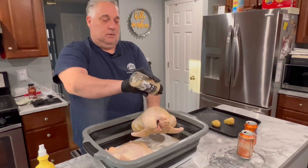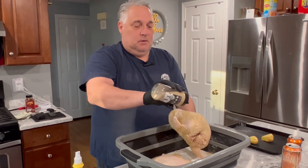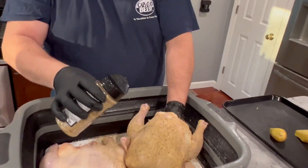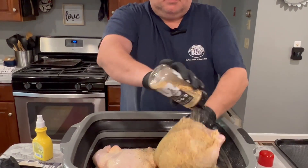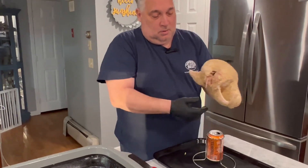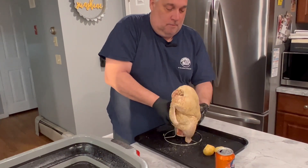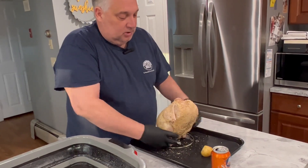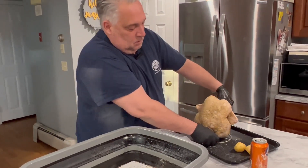This is a strong, potent rub so you don't have to go crazy with it. Getting some inside the cavity as well — get under the armpits, the little legs. Try to work from the back when holding it so you're not applying rub to your hands the whole time.